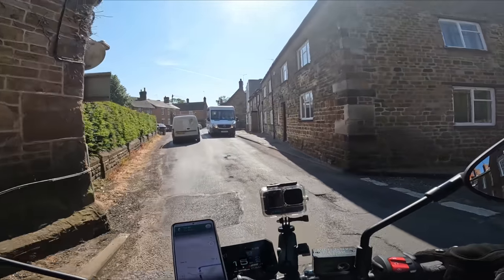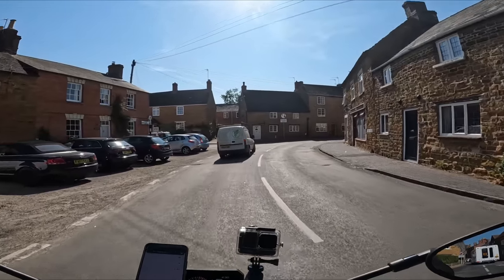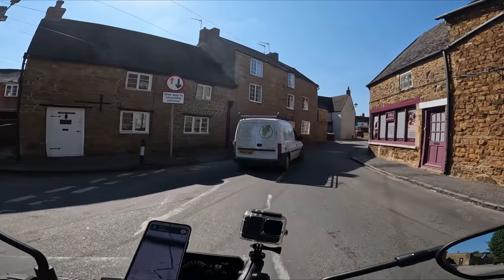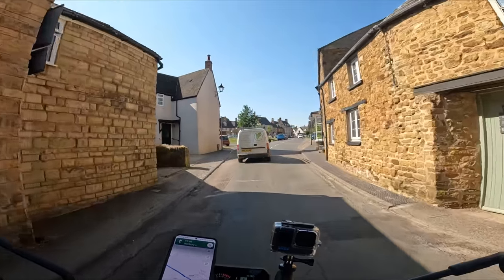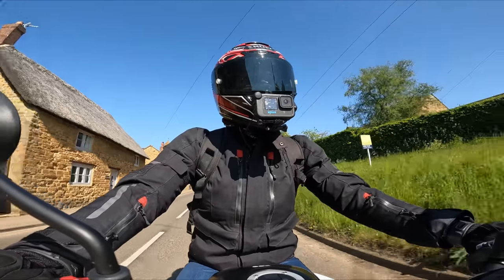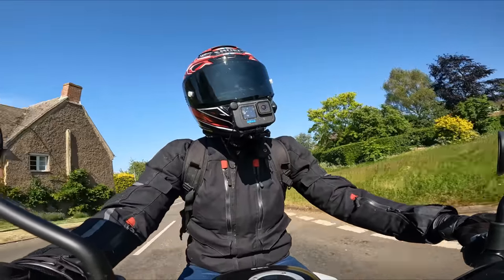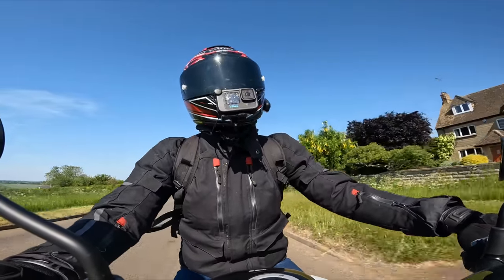We're in second gear doing 15 miles an hour. This bike has got low rev assist, which is great for people that are learning to ride or beginners. Twisty road up ahead with any luck - quite a national speed limit sign, so this should be quite good.